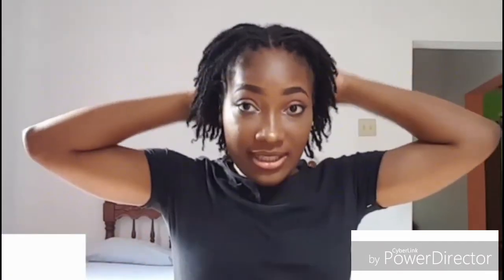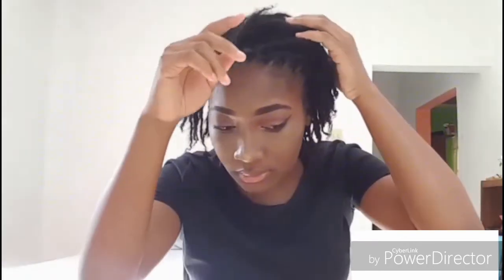Today I'm not doing much — I'm just going to be doing a basket weave updo. If you guys are interested in seeing how I do that, just continue watching. And as per usual, don't forget to thumbs up and subscribe. You'll need some bobby pins, and I'm sectioning off my hair to do a side part.